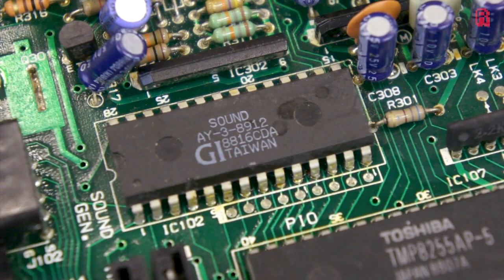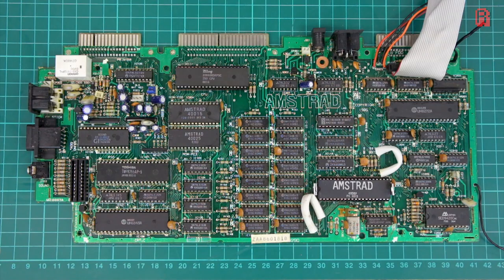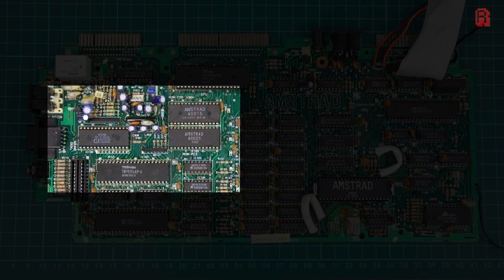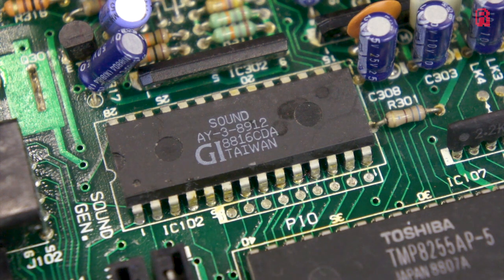The AY sound chip is a three-voice PSG, or programmable sound generator, which dates back to 1978 when it was designed by General Instruments. You'll find it in the Vectrex, Oric-1, MSXs, and later Spectrums, as well as many more machines. It was also licensed by Yamaha, with minor modifications, as the YM2149F, which we find in the original Atari ST — a fine enough chip in the 8-bit world, but a little disappointing for a 16-bit machine. This little chip has a distinctive voice, and it sounds like this.